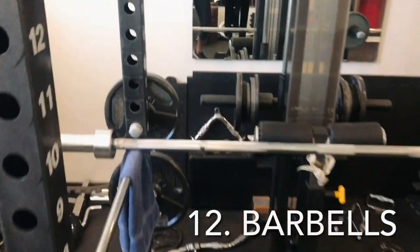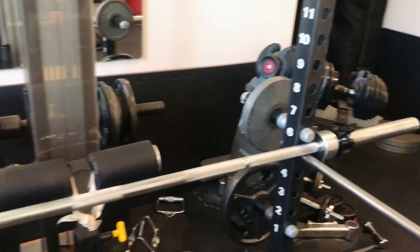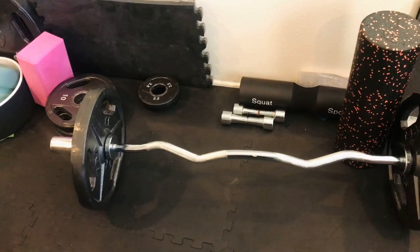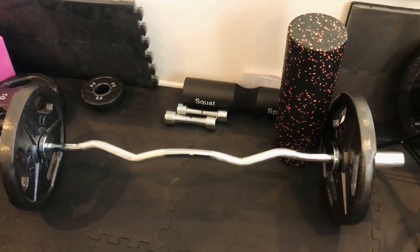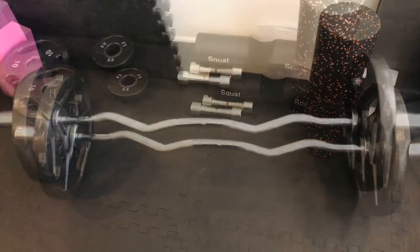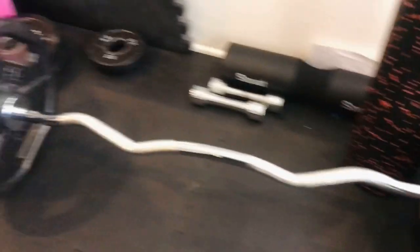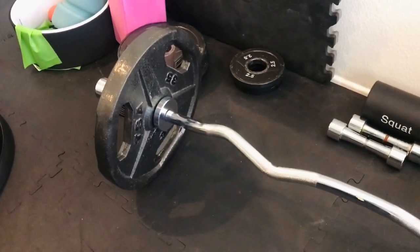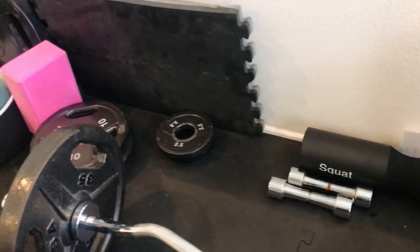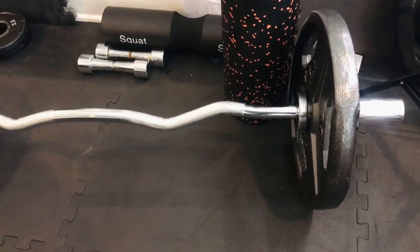Along with a rack you would want a barbell — without one the rack really isn't going to do you a whole lot of good. Try to get some sort of Olympic barbell, or if you don't have the rack, something smaller like an easy bar. Weight plates are also going to be very important. Make sure you get a couple of different varieties — we have two-and-a-half, tens, and 35s — a good variety so you can challenge those muscles appropriately.